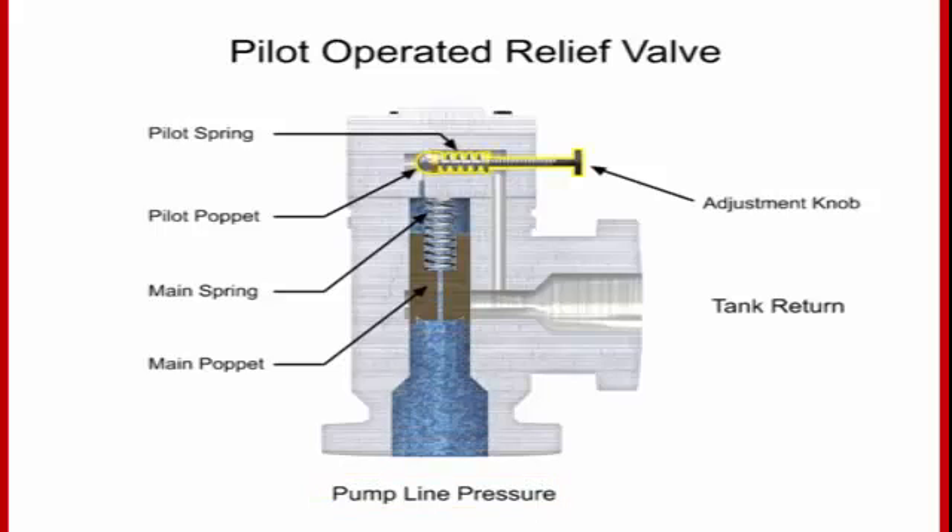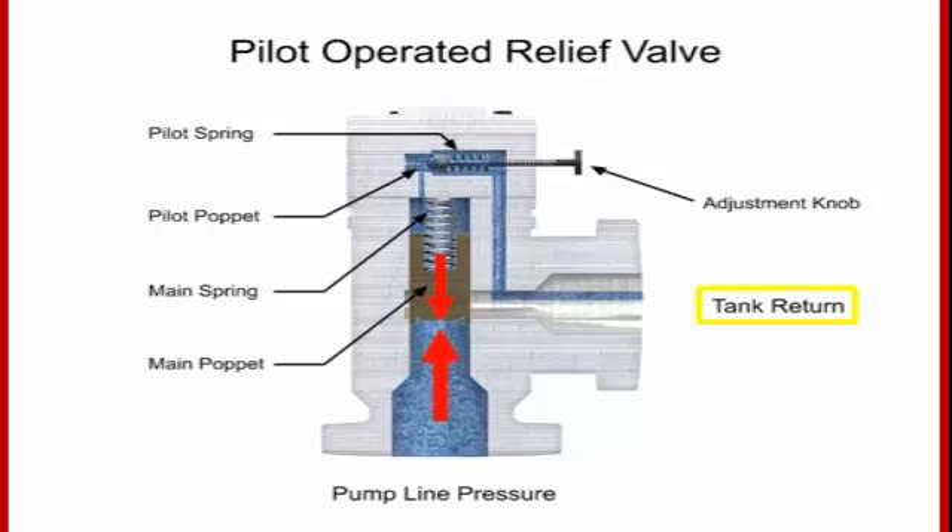As long as pump line pressure is less than the relieving pressure set on the control knob, the pilot poppet will remain closed. Since the pilot poppet is closed, the pressure in the main spring chamber is the same as the line pressure. Since these pressures are equal, there is no pressure drop from one side to the other and the main poppet also remains closed. When line pressure increases higher than the relieving pressure, the pilot relief valve moves to its open position, allowing fluid to flow from the pressure side through the orifice and across the pilot relief valve to the tank.